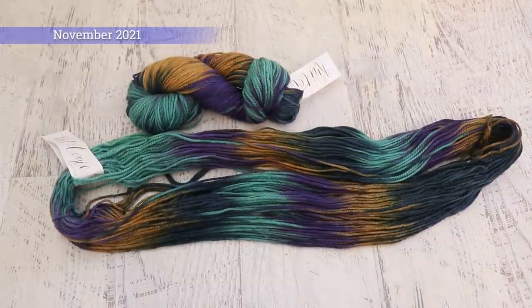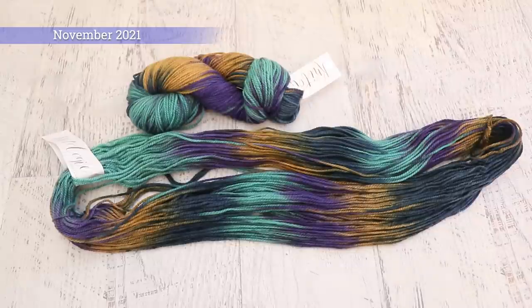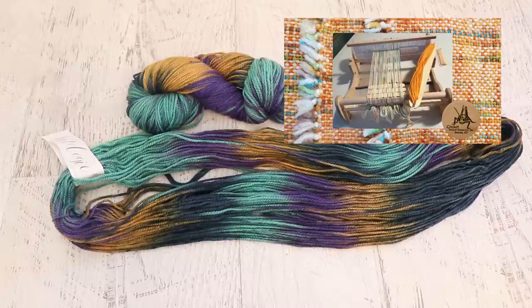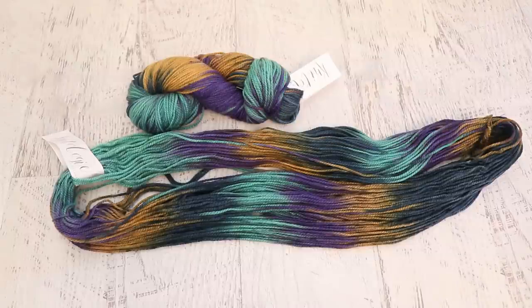Hi everyone! I am Rebecca from ChemKnits and welcome to a vlog about my second project on the rigid heddle loom. For my first project I made a bunch of mug rugs just to get a feel for what the process of warping is like and now I want to try to make a scarf.